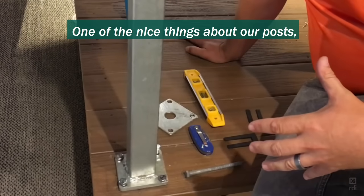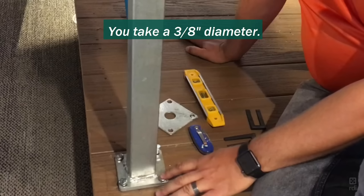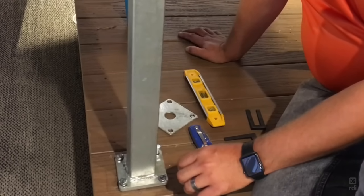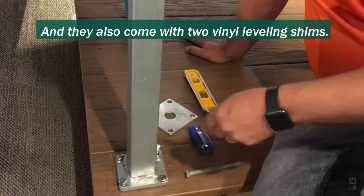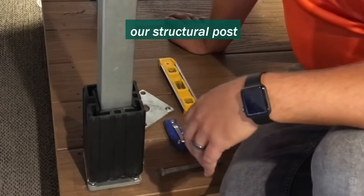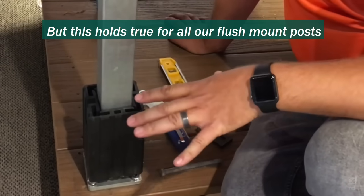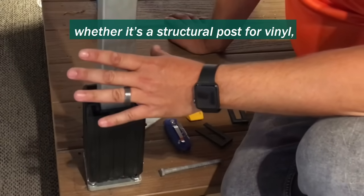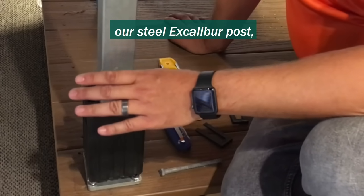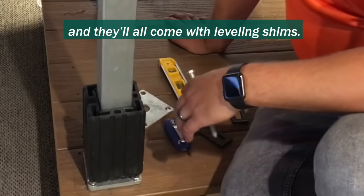One of the nice things about our posts, if they're flush mount, they all use the same diameter fastener. They take a 3/8th diameter — now you want to use a hot dip galvanized or stainless steel fastener for these — and they also come with two vinyl leveling shims. We have our structural post that takes a vinyl 4 or 5 inch sleeve, but this holds true for all our flush mount posts, whether it's a structural post for vinyl, aluminum, our steel Excalibur post, or Titan structural post — they all take this 3/8th diameter fastener and they'll all come with leveling shims.